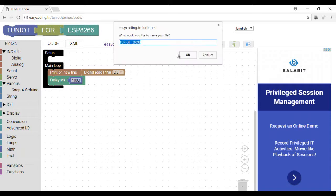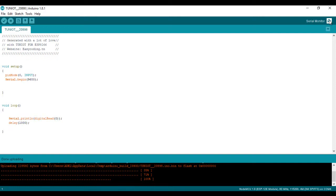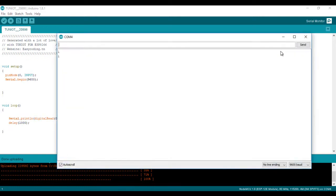Now I can upload the program and see the result — we already saw how to do that in a previous video. When there is no motion, the displayed value is zero. Every time I make a motion, the value changes to one for some seconds.